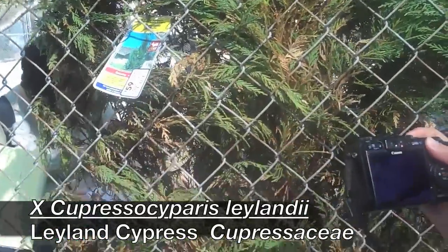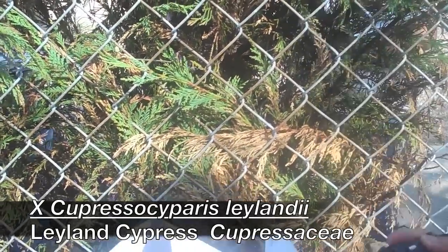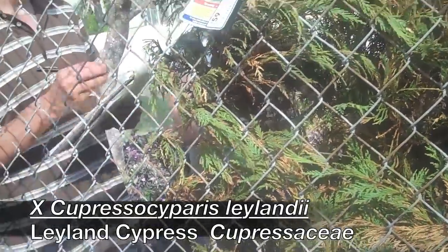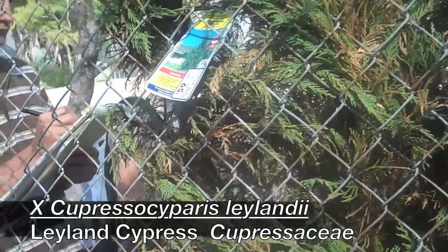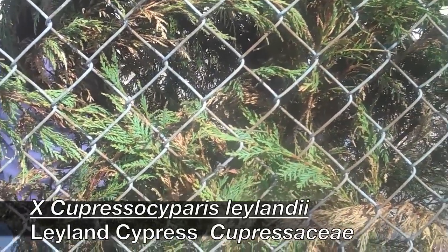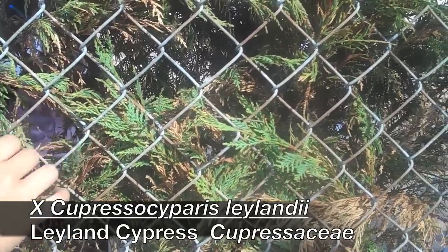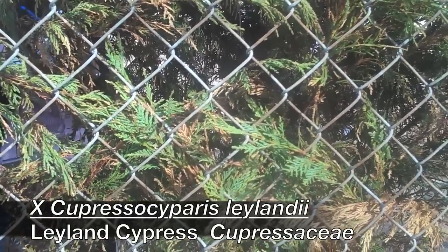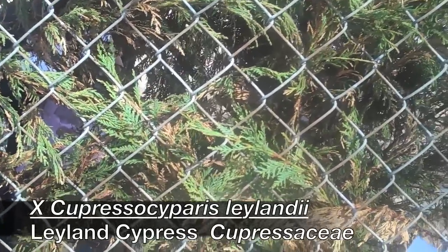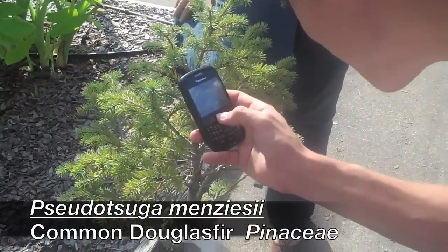It is an intergeneric cross, which is why the X is at the beginning of the scientific name — it's a cross between two genera. It's going to be a very narrow, upright growing tree with very little smell. It typically has more of a green color to the foliage.